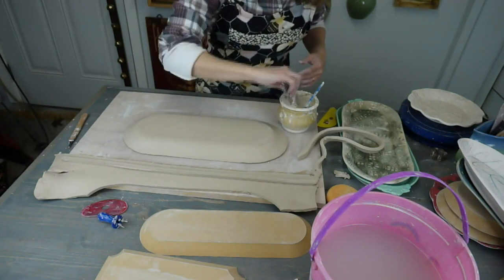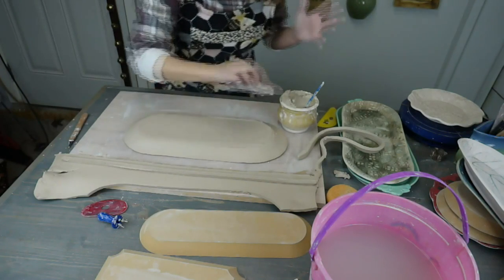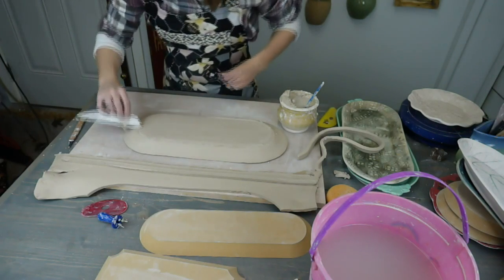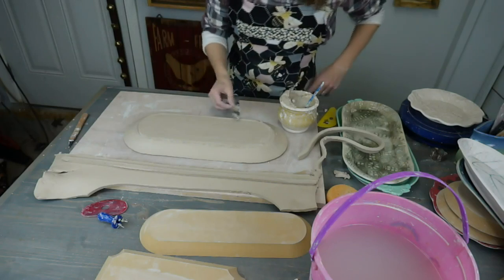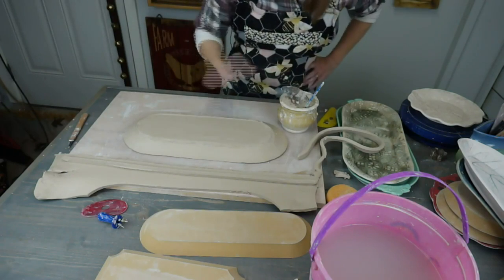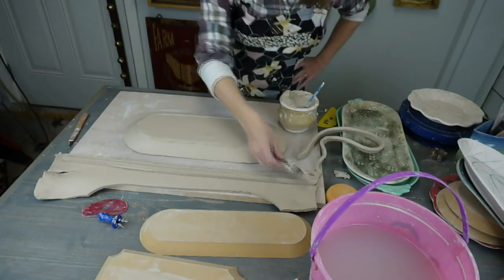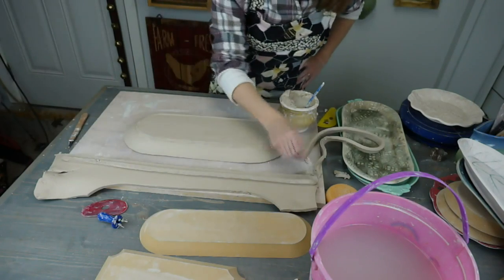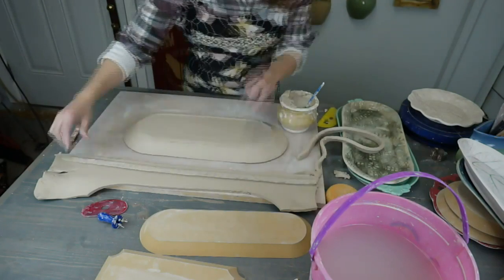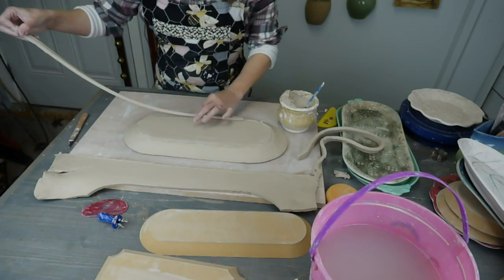We've taken a flat sheet of clay and conformed it to this mold. It doesn't matter what mold you use. It was a sheet, but by compressing and smoothing it out, it's now become the shape we want. It will stay this shape pretty much on its own unless other forces are acted upon it. After we make it, it needs to dry — I will dry this overnight on the form it's on right now.